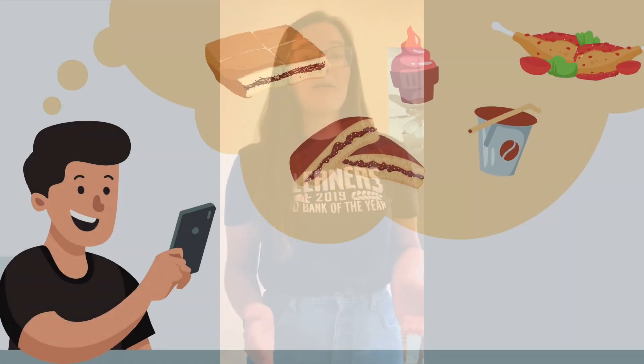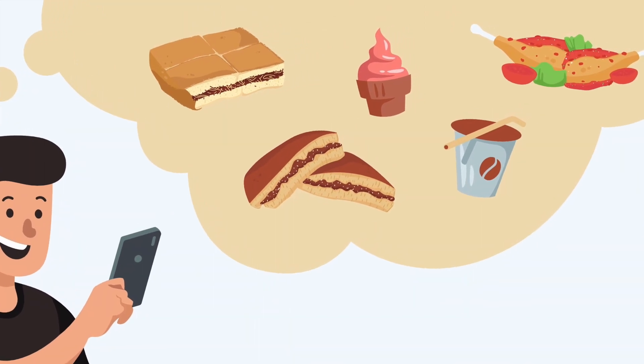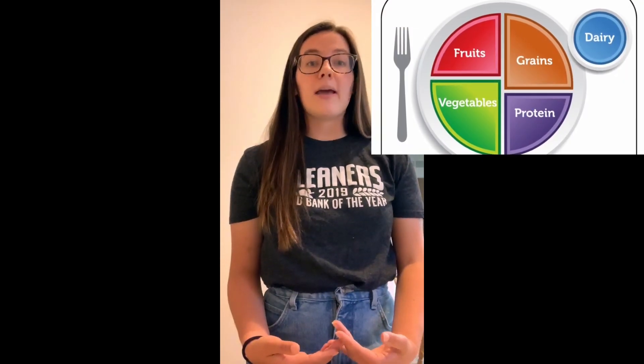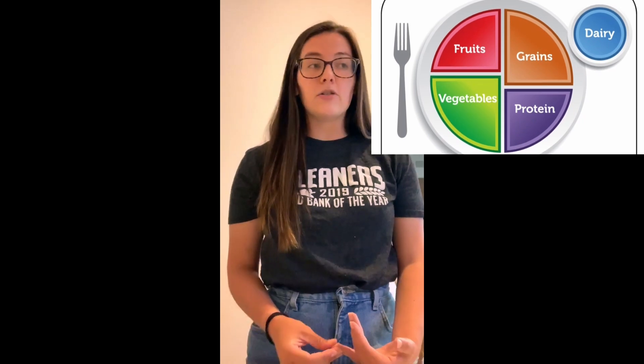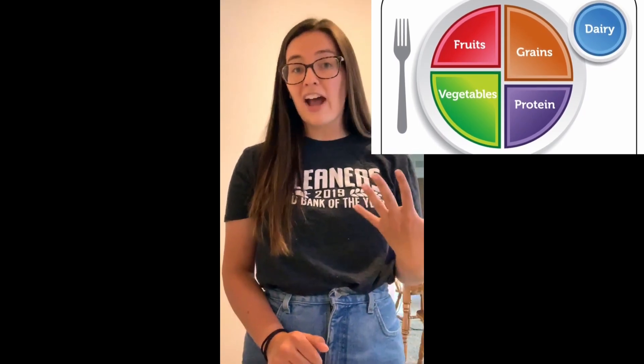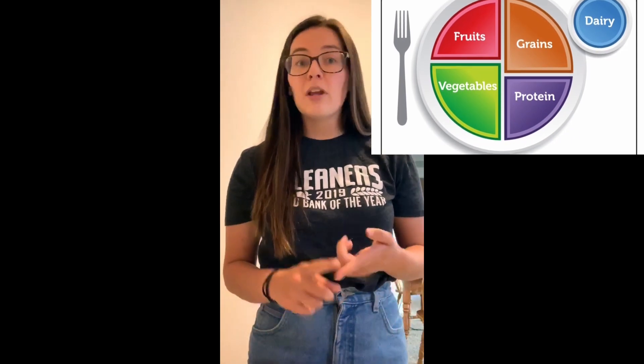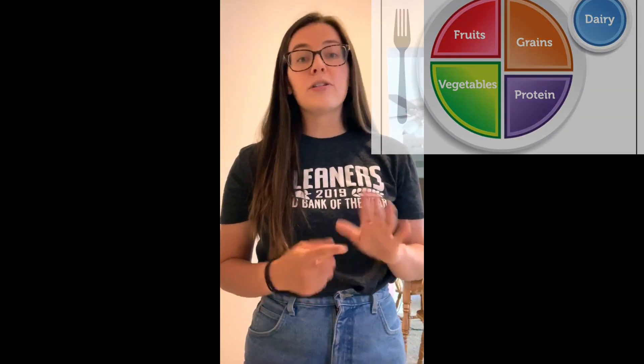When we think about eating a snack, usually we're thinking about something quick, maybe on the go, in between our meals. When we're thinking about MyPlate and the five food groups and looking at having a snack, what we want to do is try to include at least two of the five food groups — fruit, vegetable, grain, protein, and dairy.